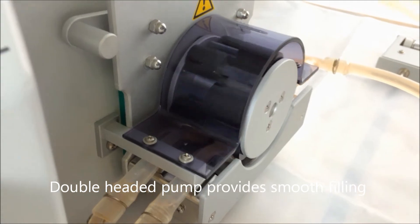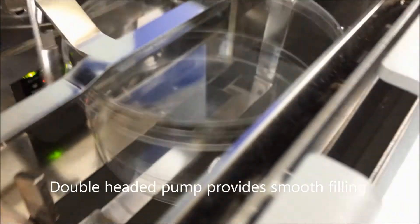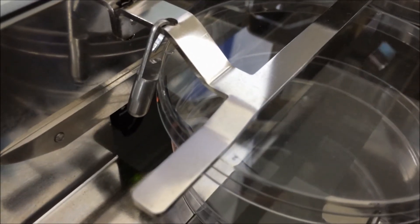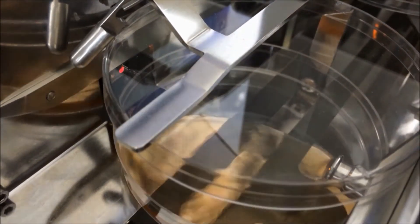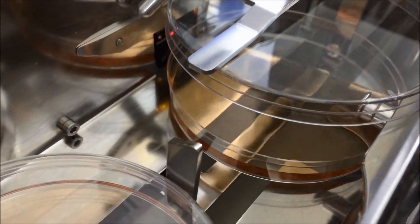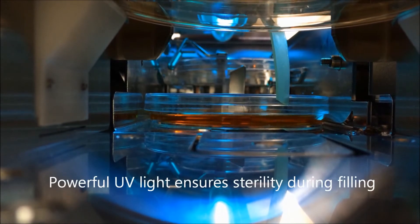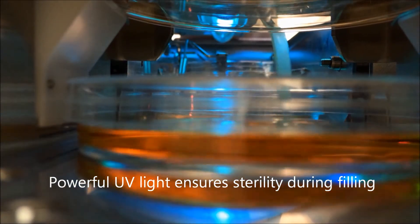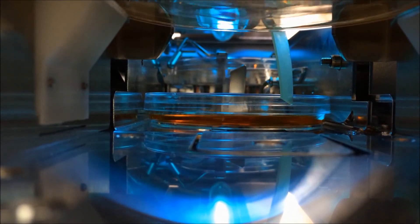The double-headed pump ensures smooth filling without any pulsation. The unit will fill each dish with the pre-programmed volume. Filling takes place in a sterile chamber under a powerful UV light. Full dishes are then stacked into the receiving tower.